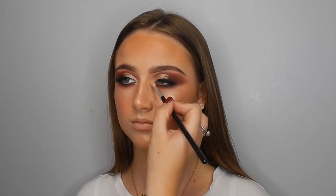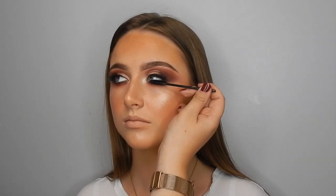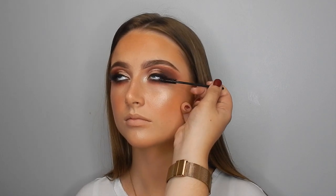Going in with the highlighting shade from the palette — it's just a beautiful light shimmer. I was trying to use as many shades from the palette as I could, just to show you how good it is. I'm using that to highlight the inner corner. Then going in with another disposable mascara wand and some mascara, just coating the bottom lashes.